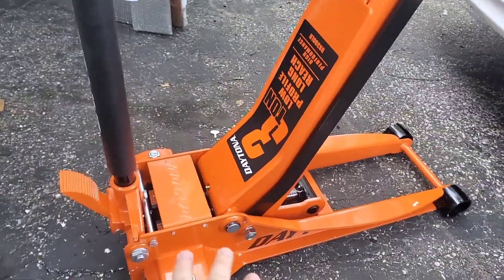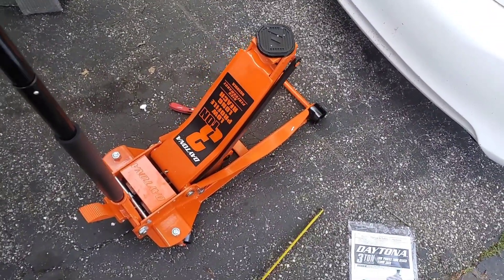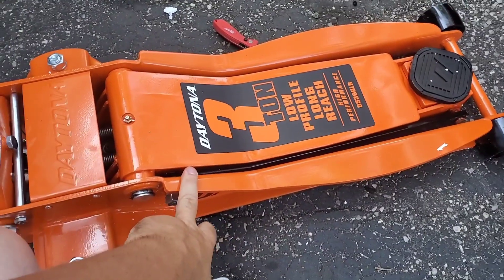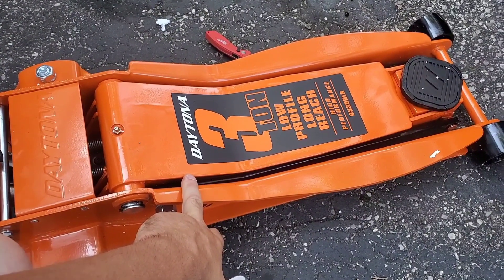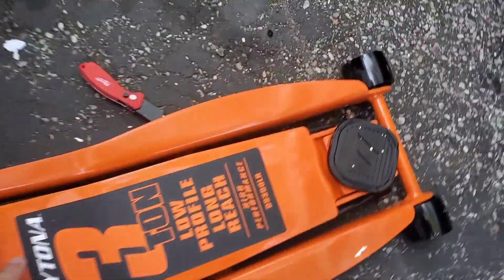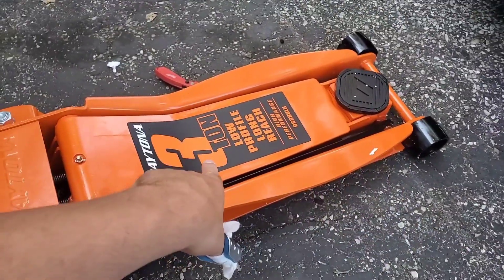I know it's a Daytona, but it's the yellow one — that's the one they got sued over by Snap-on, because it looks just like their jack. Let's lower this — very smooth. That's why I got this one: it was low profile. I don't think the other one is low profile. I think it's because it's four ton. It has the same metal side railing here for strength on both sides. This one is a long reach, and I think the other one had better tires versus the long reach, and I wanted to have the extra reach.